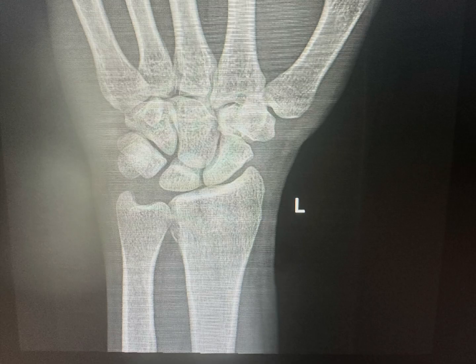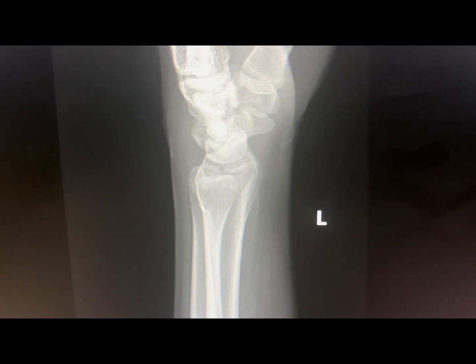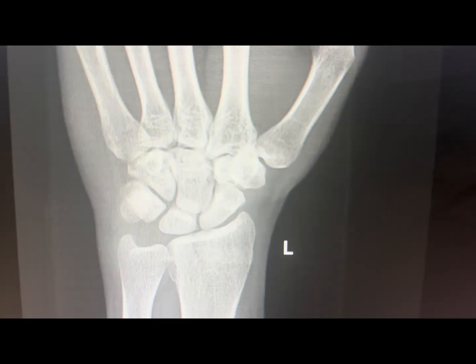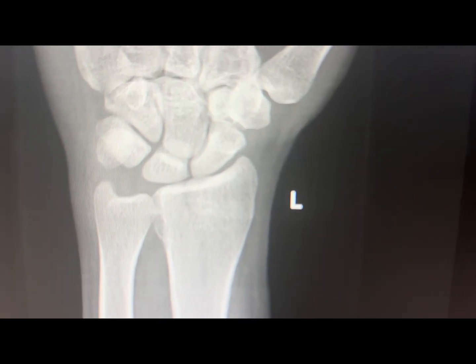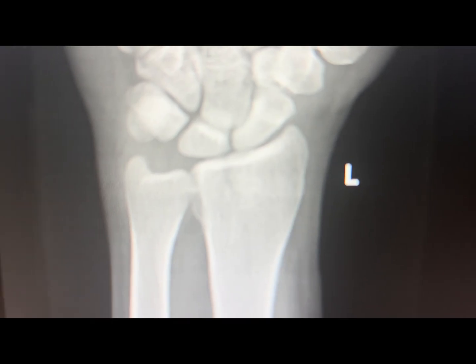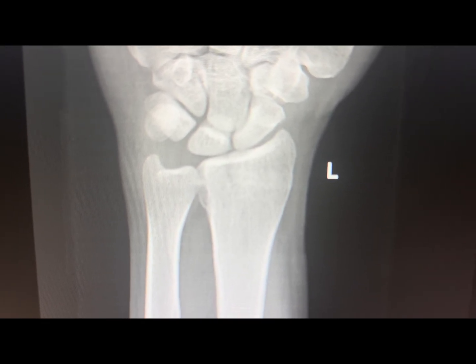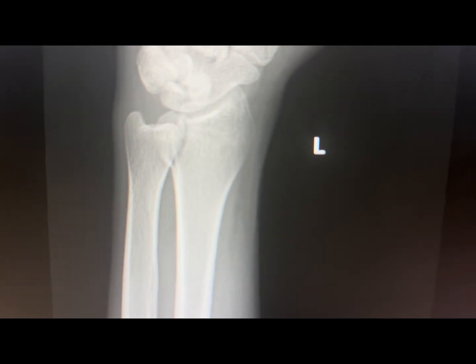This is the X-ray of a 32-year-old gentleman with an intra-articular dorsal button fracture. There is a step of more than two millimeters, which we measured on the CT scan. I am now going to put the dorsal plate and take you through the further steps of the surgery.